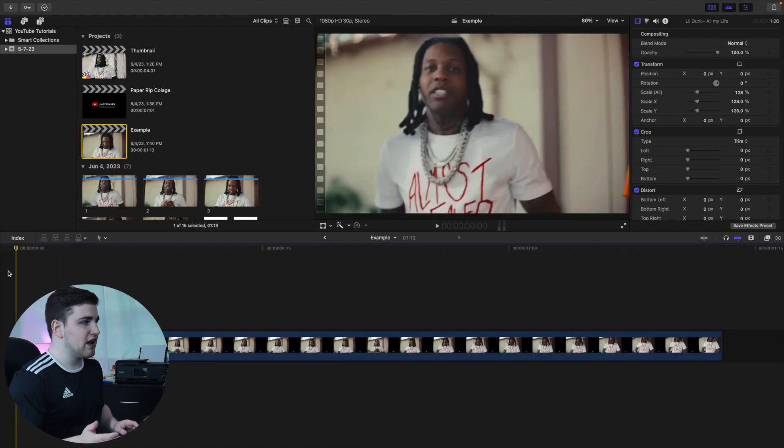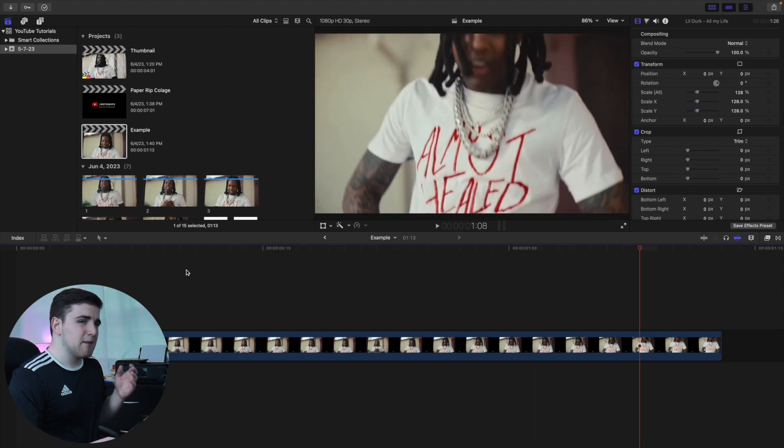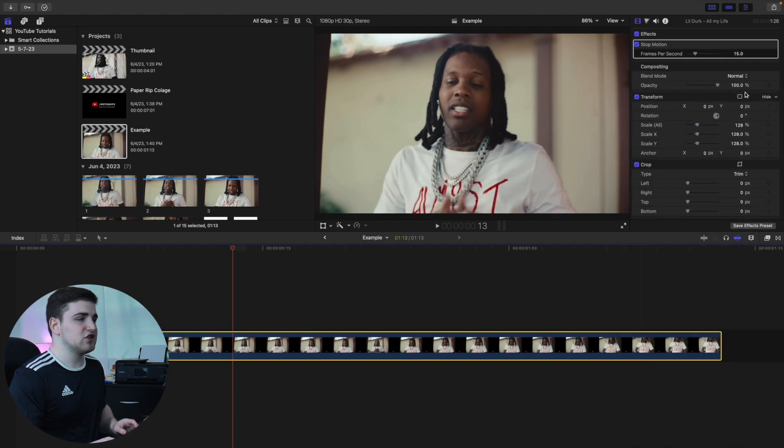We're using this clip as the example. As you can see, this clip is playing at normal speed, but in the intro you saw that really cool stop-motion effect. Final Cut doesn't have a posterized time or built-in stop-motion effect, but on my digital store I have the stop-motion effect. It comes with two different effects — stop-motion and strobe — they're essentially the same things but may work a little differently depending on your clip. Head over to the effects panel and you can apply either the strobe or stop-motion.